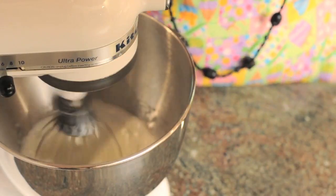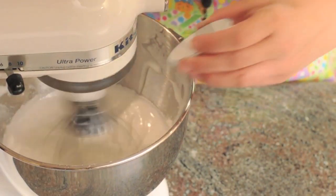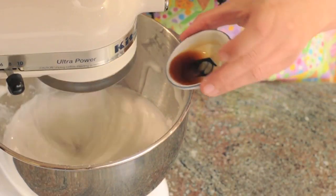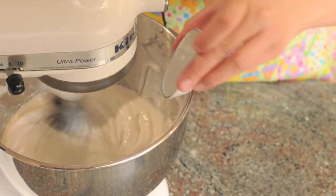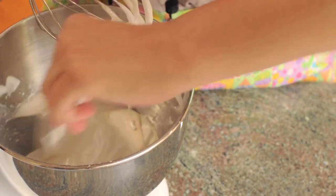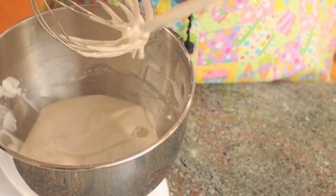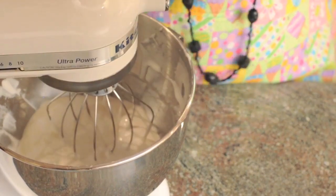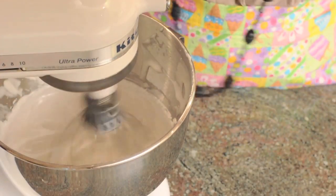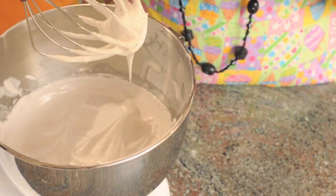Your egg whites will look shiny and white at this point. Now you can start adding the cornstarch, vanilla extract, and white vinegar. Stop the mixer and, using a spatula, scrape down the sides of the bowl, making sure everything's mixed well. Turn the mixer back on high and watch until the egg whites look stiff, about three to four minutes more. Once the egg whites are stiff, stop the mixer and look to see if the egg whites keep their shape. If not, continue mixing until stiff peaks form.